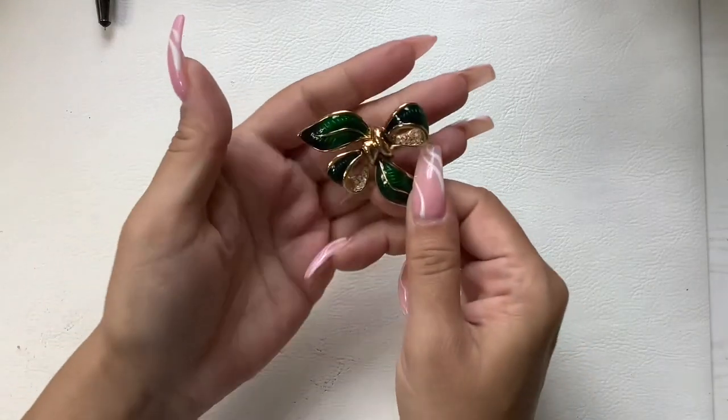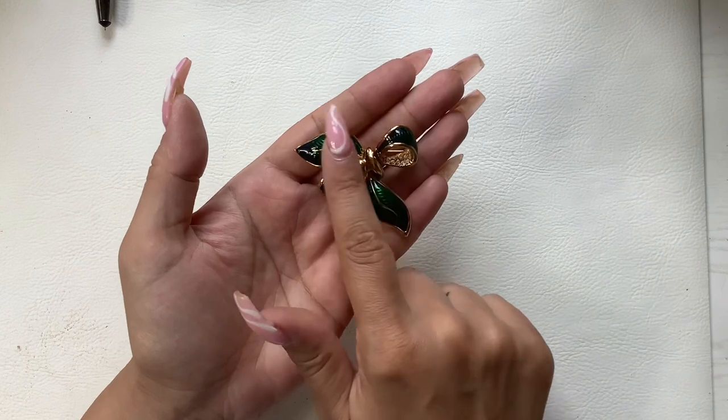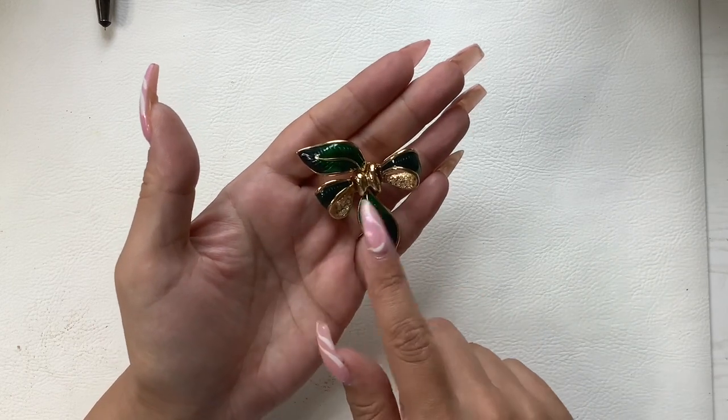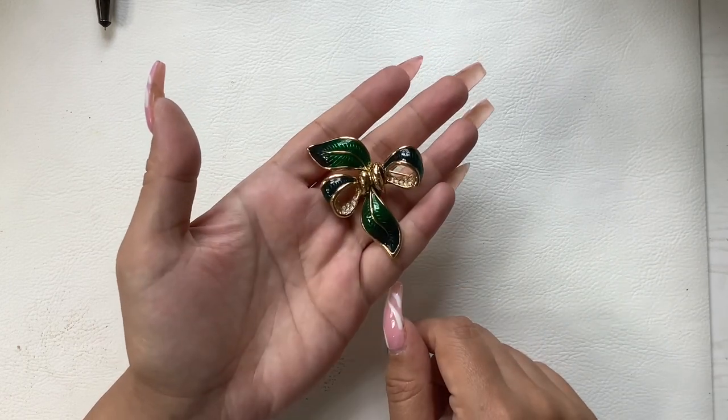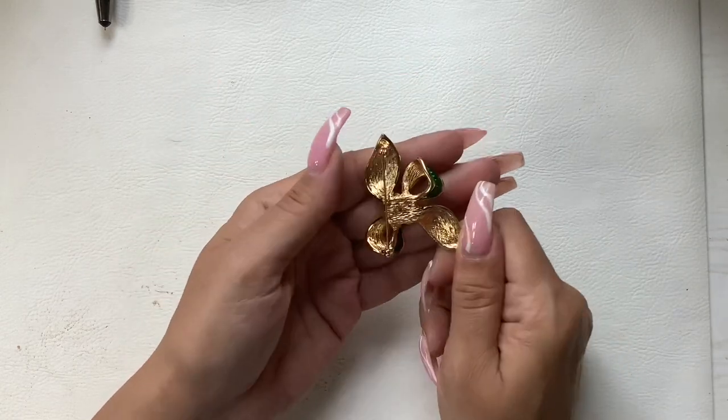Here's another brooch — it's not marked, but it's really pretty. It's a gold tone with a really pretty green enamel and rhinestones in the center. I love that lighter green. We'll do five on that.